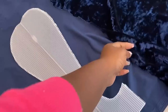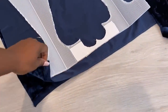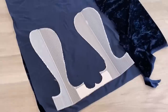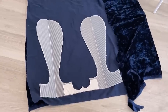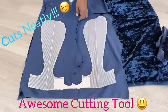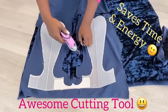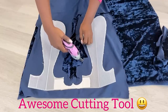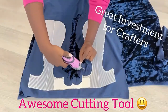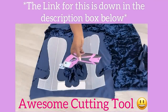I'll be using this blue crushed velvet fabric for the project. I'm going to cut it down to size using this awesome cutting tool that my hubby got for me some time ago. I highly recommend this cutting tool because it's so easy to use, it cuts neatly, and it saves time and energy. I use it for my cardboard projects as well — I will leave a link for it down in the description box below.